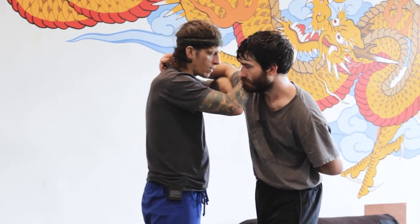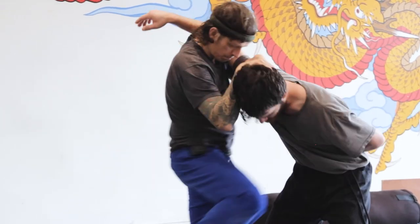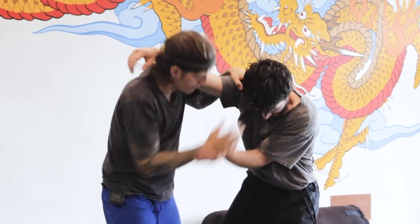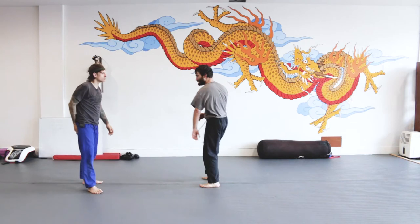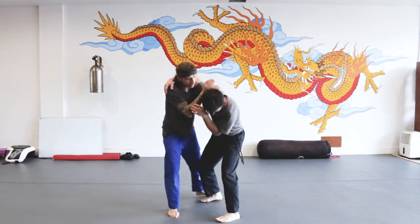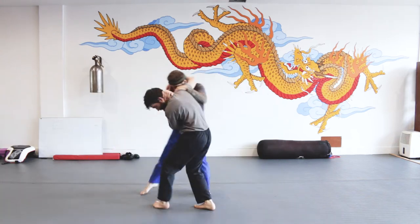One that's really good: you go right to underhook and reverse collar tie. That's awesome. From there you can feed some knees, throw an uppercut, all kinds of damage. So he comes in, boom — underhook, reverse collar tie, knees, and then we release. That's the first clinch entry.